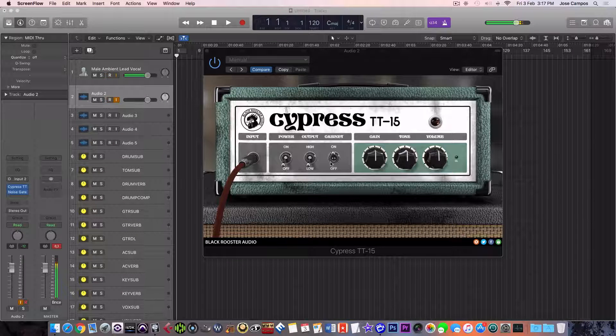Hi guys, I'm Damian here. This new plugin from Black Rooster Audio is the Cypress TT-15. It's very similar to an Orange amp and it's completely free.